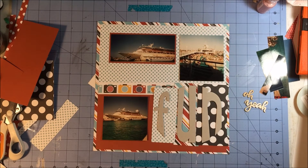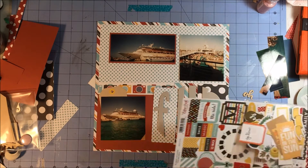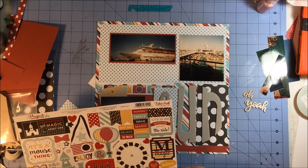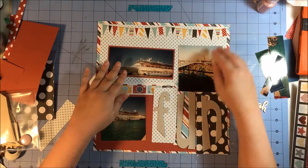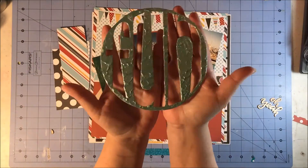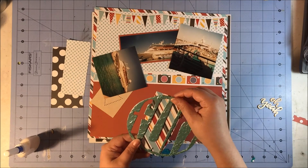Now here comes a huge apology — I either accidentally deleted the second half of this video or I somehow didn't record it at all. I did want to share it because I love the way the title turned out, so I put a still photo at the end showing what I did. We're just going to continue on and I'll describe what I did. I use that banner sticker that came with my Double Shot kit.